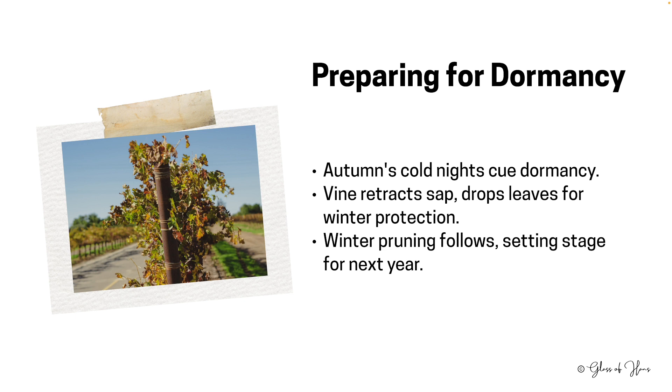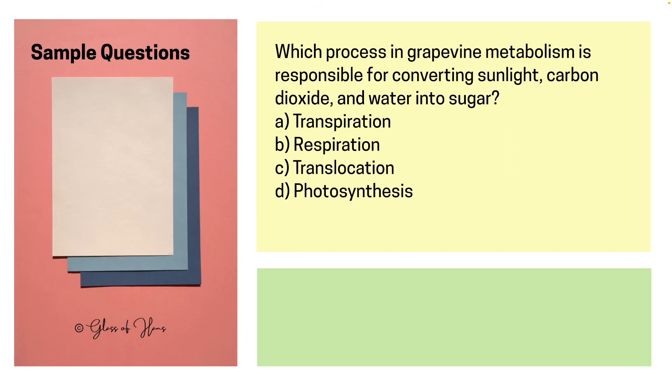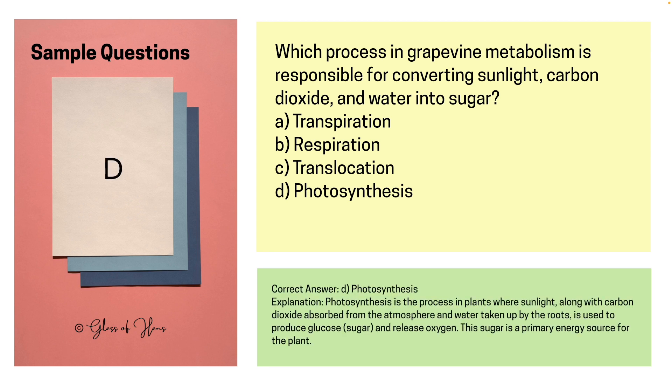With that, we cover the vine section of this chapter. Let's also look at a couple of sample exam questions. Question one: Which process in grapevine metabolism is responsible for converting sunlight, carbon dioxide, and water into sugar? The correct answer is D — photosynthesis — the process where plants take in sunlight along with carbon dioxide and turn it into sugar.